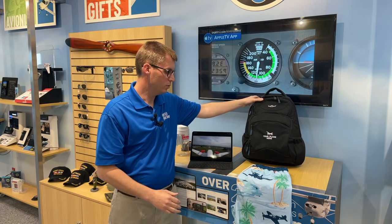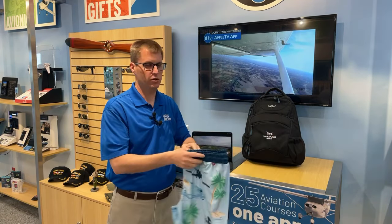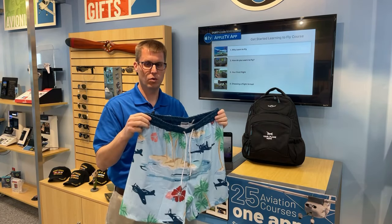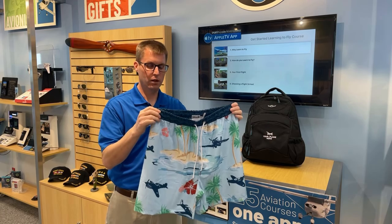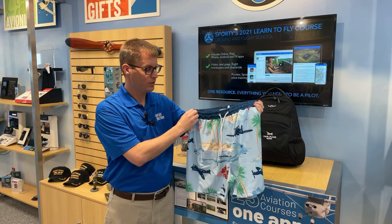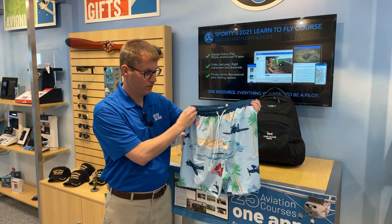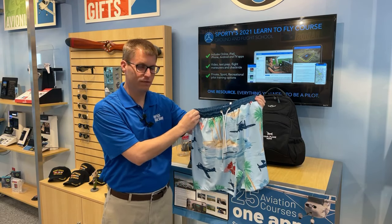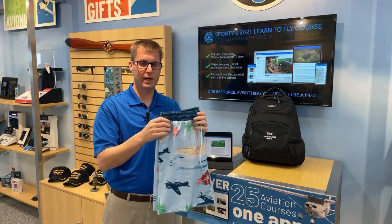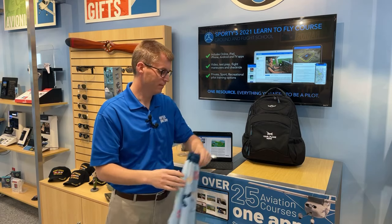Last but not least, we've got something from the fashion department for your next vacation this summer. You could wear boring swim trunks, or you could wear the Aloha Aviator Warbird swim trunks. These are a custom design for our Wright Brothers collection — you've got the F4 Corsair, P51, P40. An awesome way to show your aviation spirit when you're catching rays on the beach this summer. As always, you can check out information about all these products at sporties.com, and we hope to see you here next week for another new product checklist.